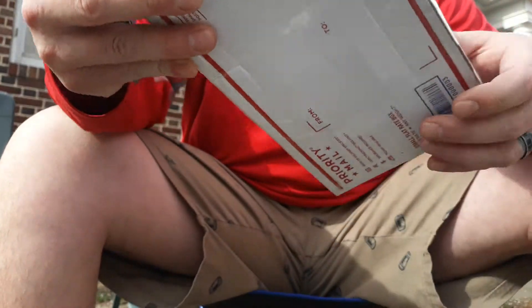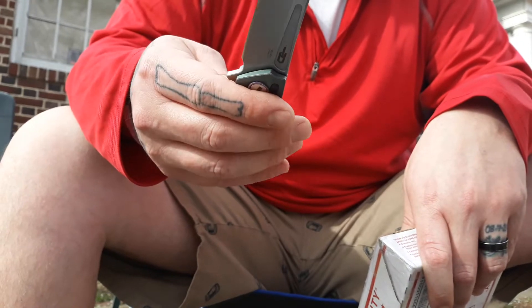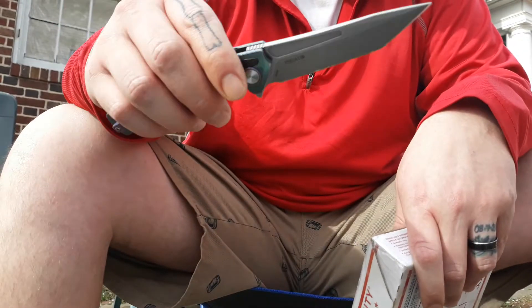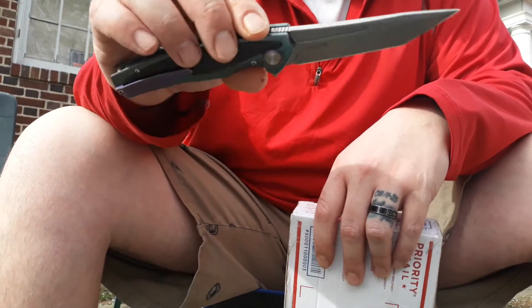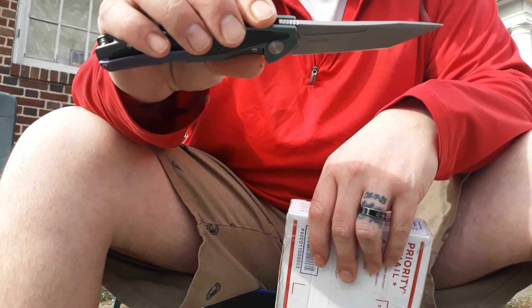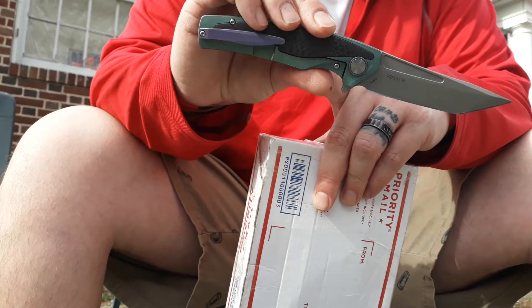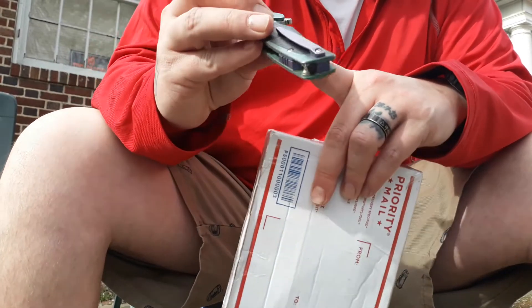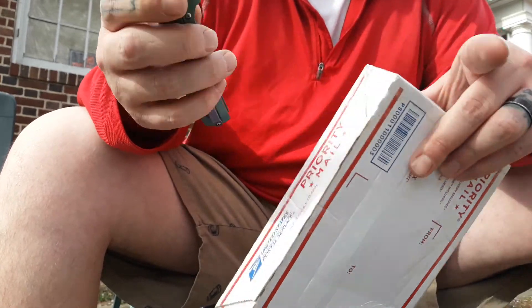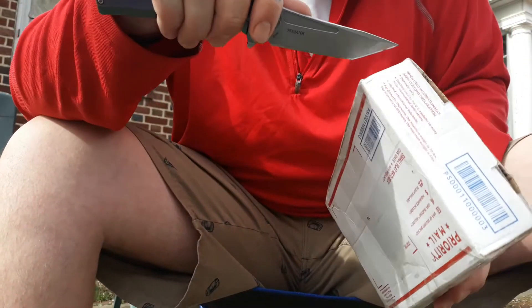To unbox this I will be using my Bestech Knives Predator — love this knife. It's S35VN steel with titanium scales, carbon fiber inlays, and a frame lock. Very nice. So let's cut this puppy open.